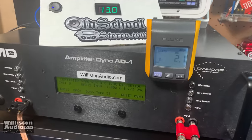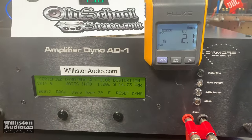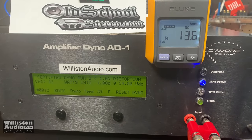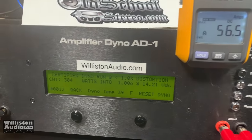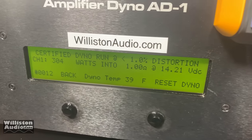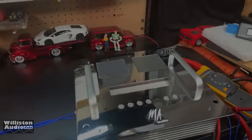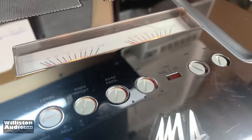Just for comparison, we'll try the one kilohertz track at one ohm mono — let's see what we get. All right, 304 watts at 14.2 volts.